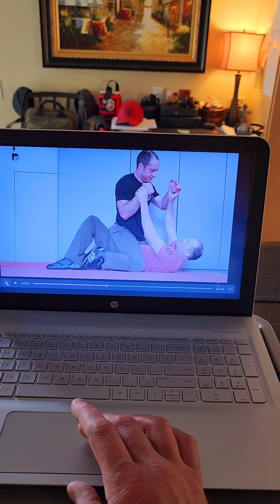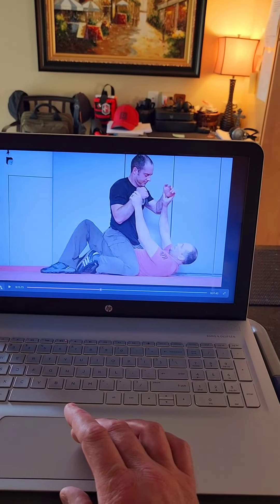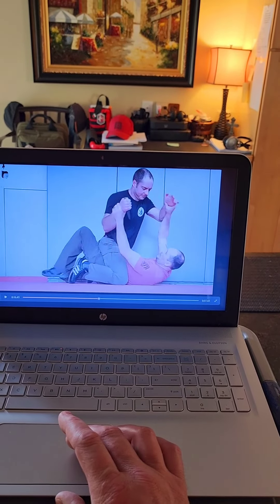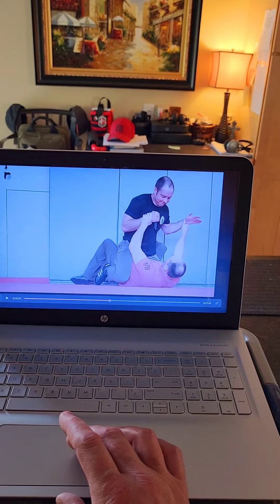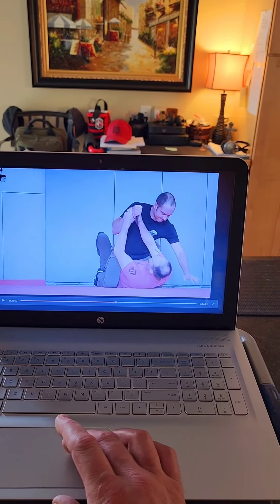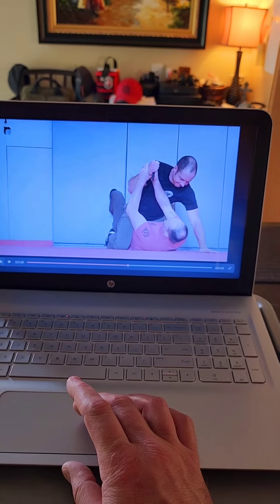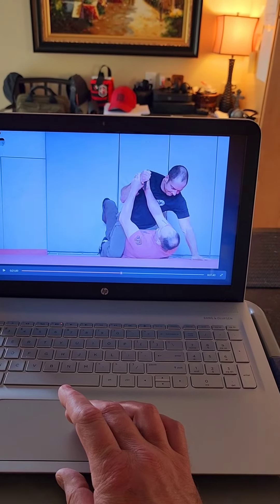I could tell he wanted to switch hands, so temporarily I felt like I could get away with that one-on-one control. Now you'll see I'll switch back to two-on-one control. Also notice I'm putting my feet on the wall as I get back to that two-on-one control.